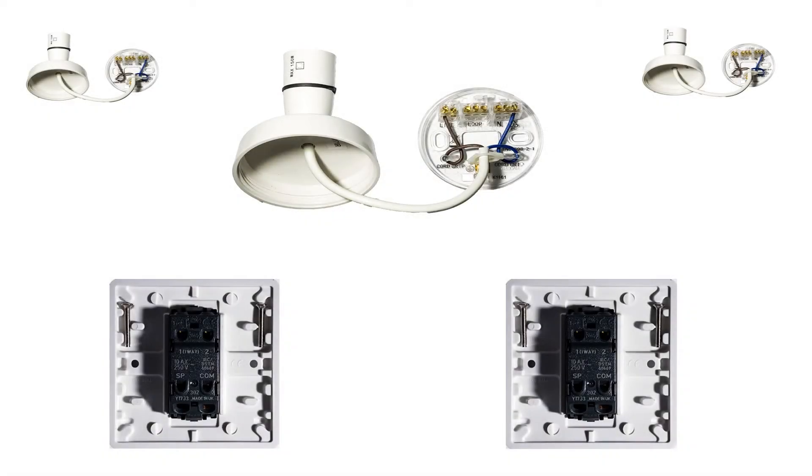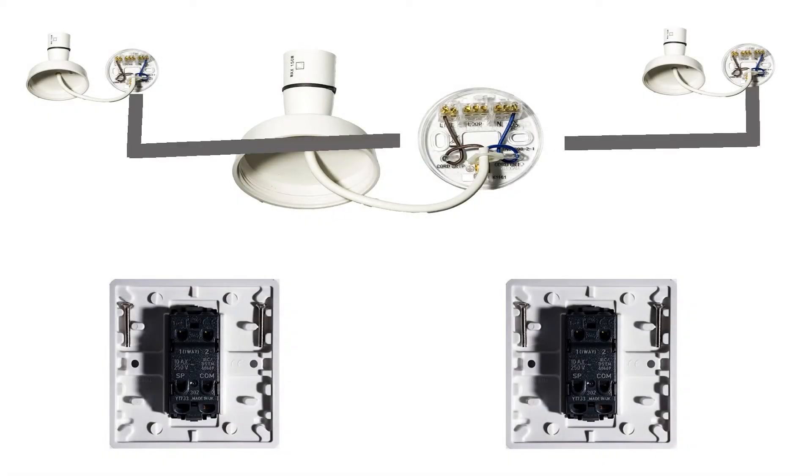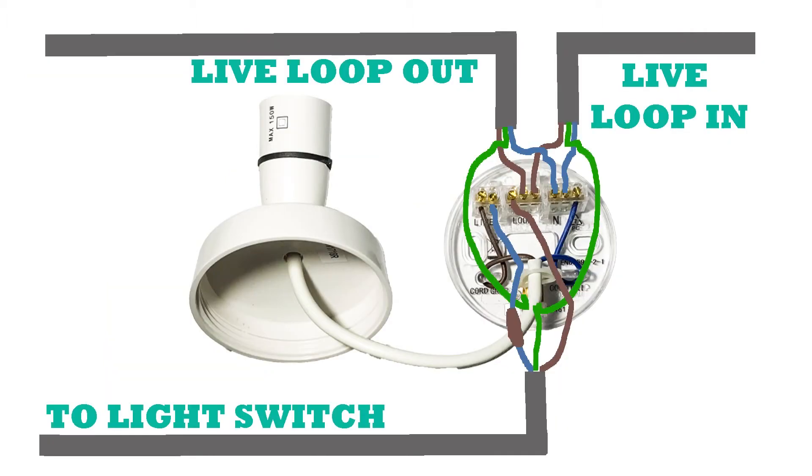Your regular lighting circuits go from ceiling rose to ceiling rose. I do a separate video on wiring up the ceiling roses. The live loop comes in and the live loop goes out — that's just a straight off connector or connection.